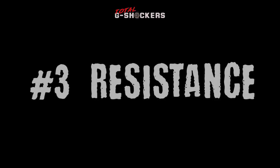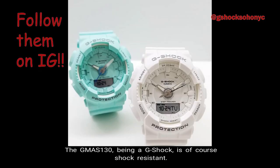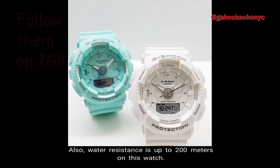Number 3: Resistance. The GMAS-130, being a G-Shock, is of course shock resistant. Also, water resistance is up to 200 meters on this watch.